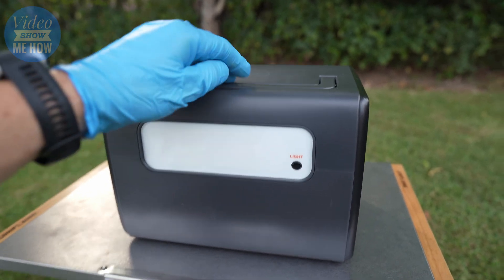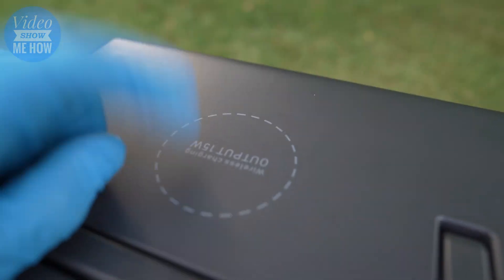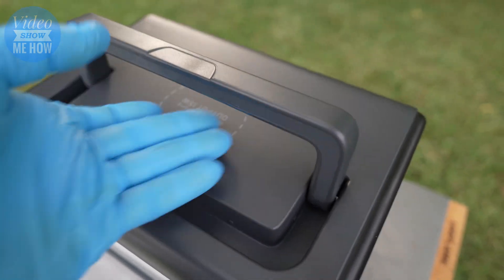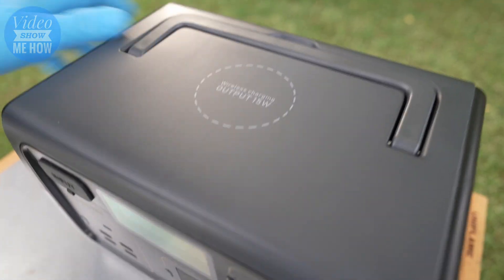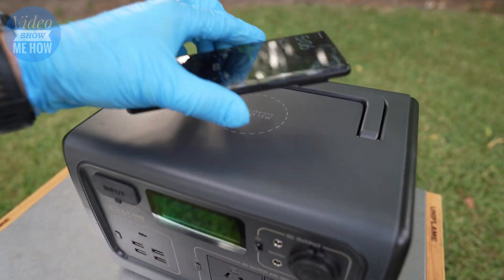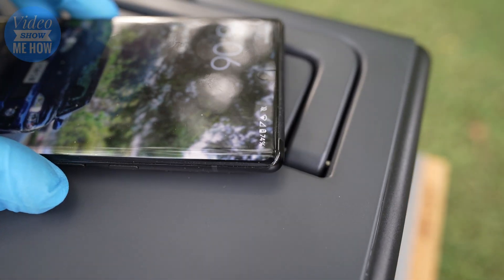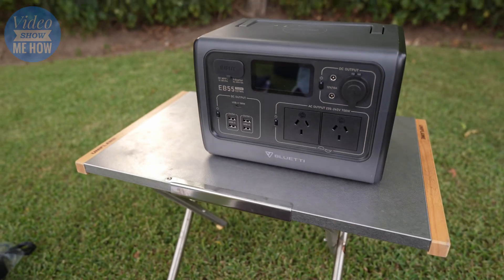On the top you actually have a wireless charger, which is a pretty cool feature. It's 15 watts as well, a little bit more powerful than some of the earlier versions, so you can just stick your phone on top and boom - you're charging your phone.